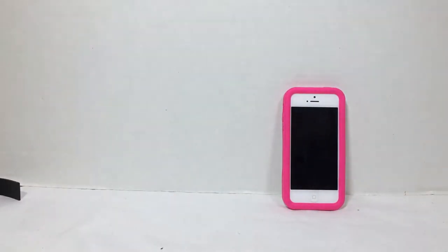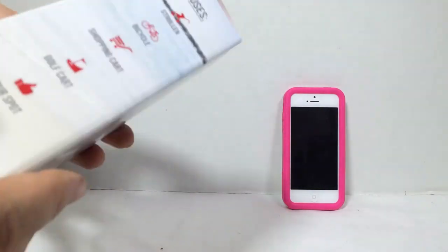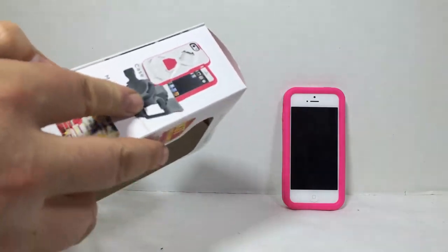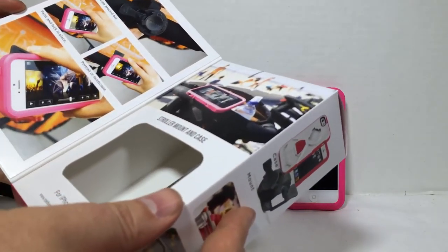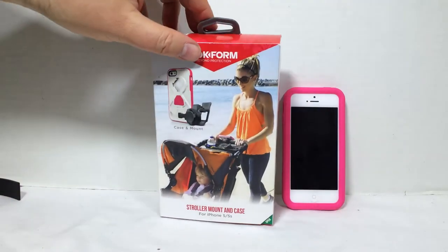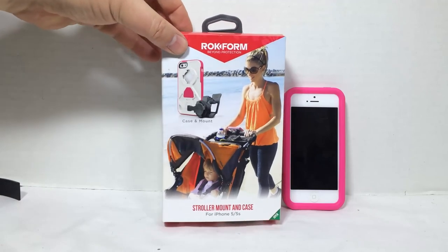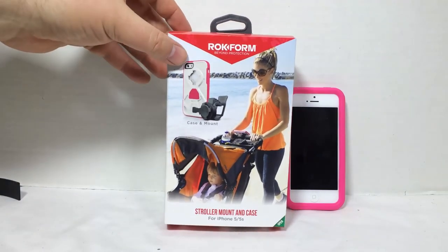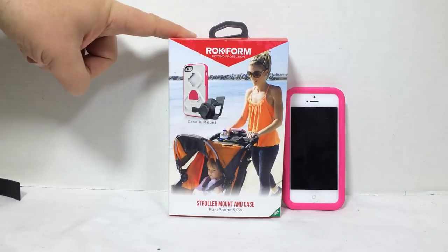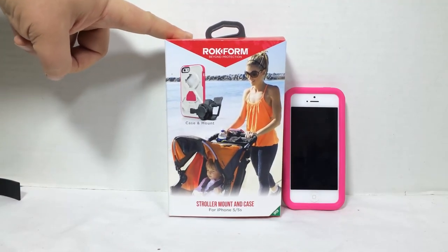Very cool, very good product from Rockform. You can go to their website at rockform.com. Tell them Chris Voss sent you — Chris Voss tested, Chris Voss approved. Check out the Rockform stroller mount and case for the iPhone 5 and iPhone 5S. Give us a like, subscribe to us on YouTube, and be sure to check in often. Thanks for coming by.